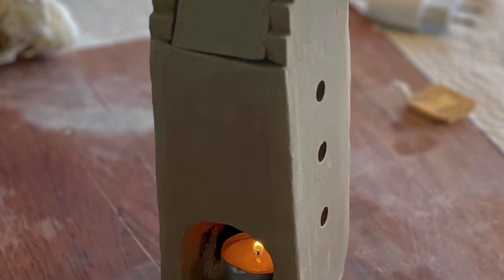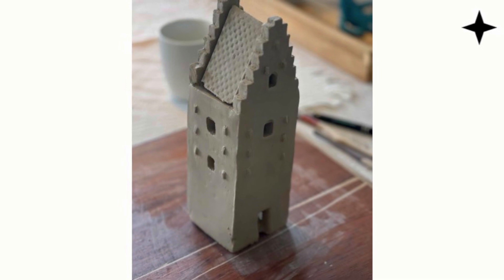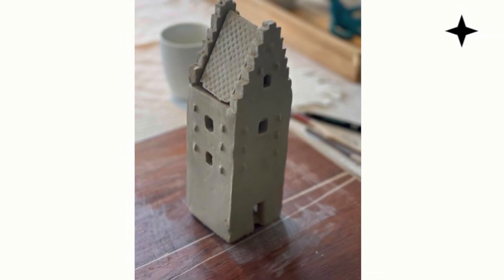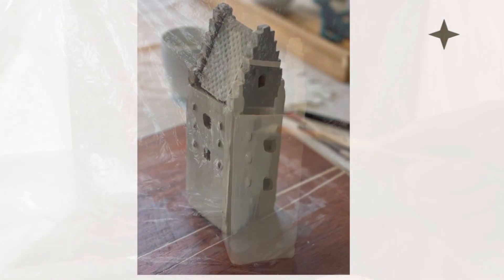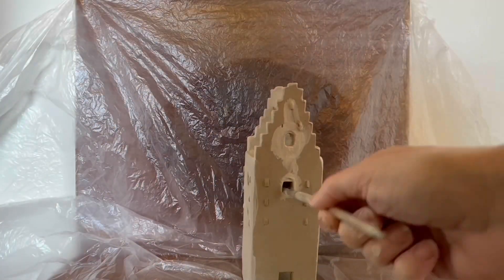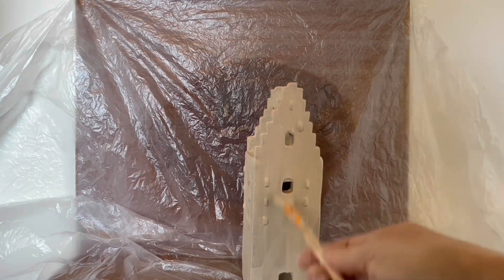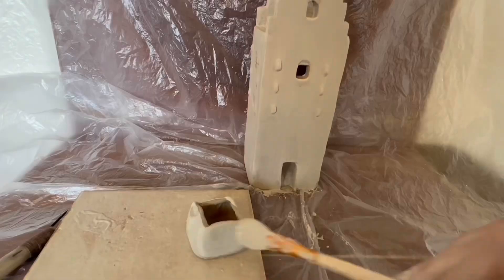Finished that part. So now we are going to paint the church so it can be white with the red roof like on the photo. And I have shortened the painting process down to 15 seconds. I will tell you, it took me a little bit longer than that. But just so you can see how I painted it.